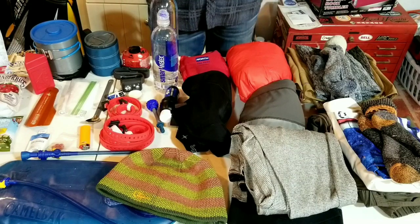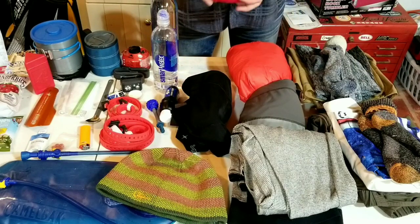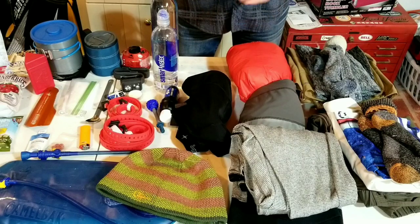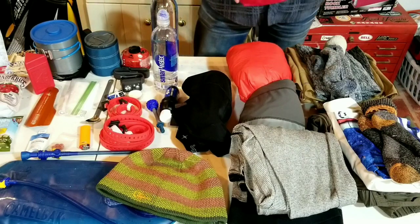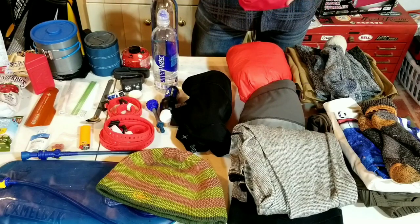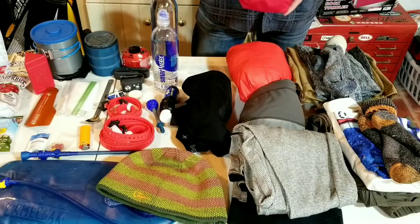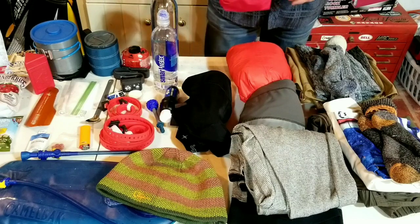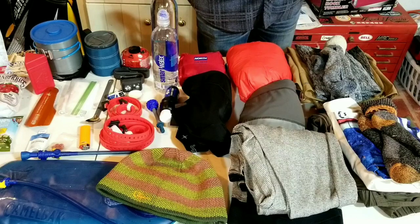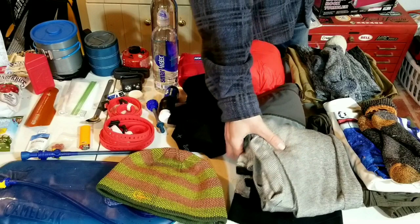I have a fairly large first aid kit but it's pretty lightweight - always good to have band-aids, different types of wraps, tape, medicine, ointment, and other things. You can make your own first aid kit with whatever items you think you'll need. For base layers I have a synthetic cotton blend, mostly synthetic.